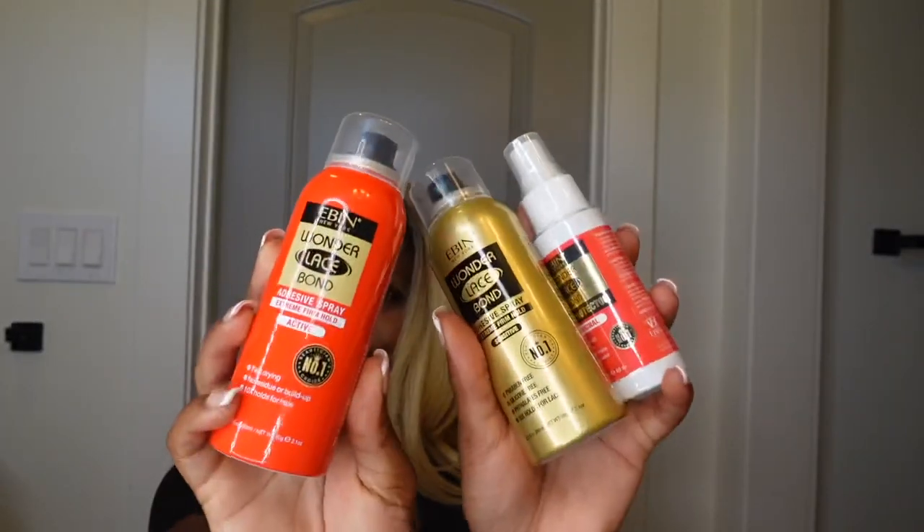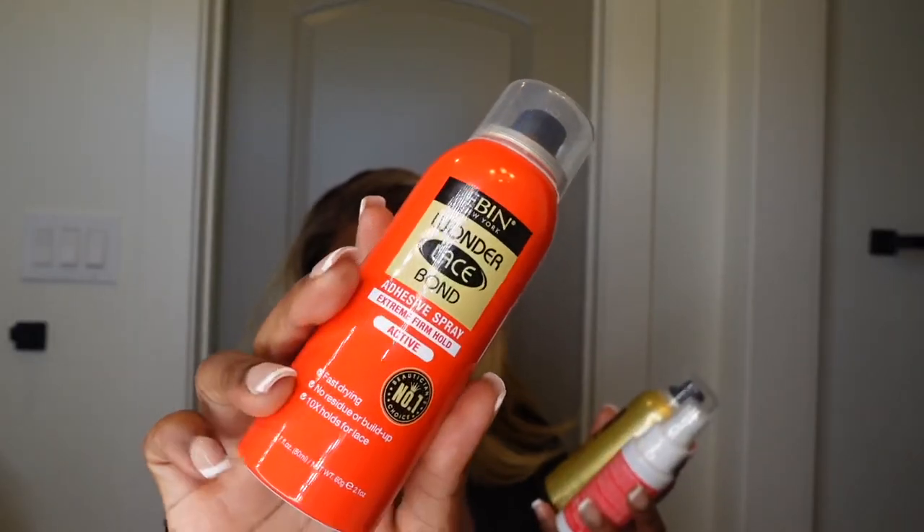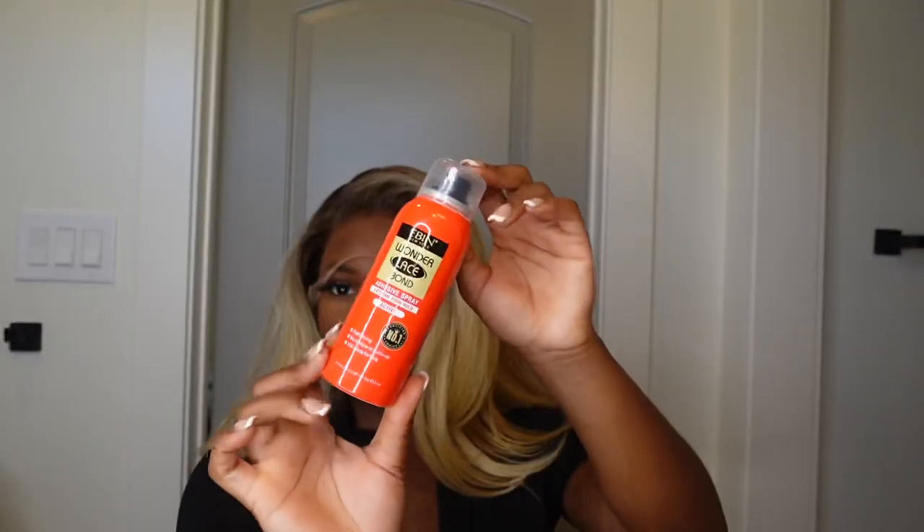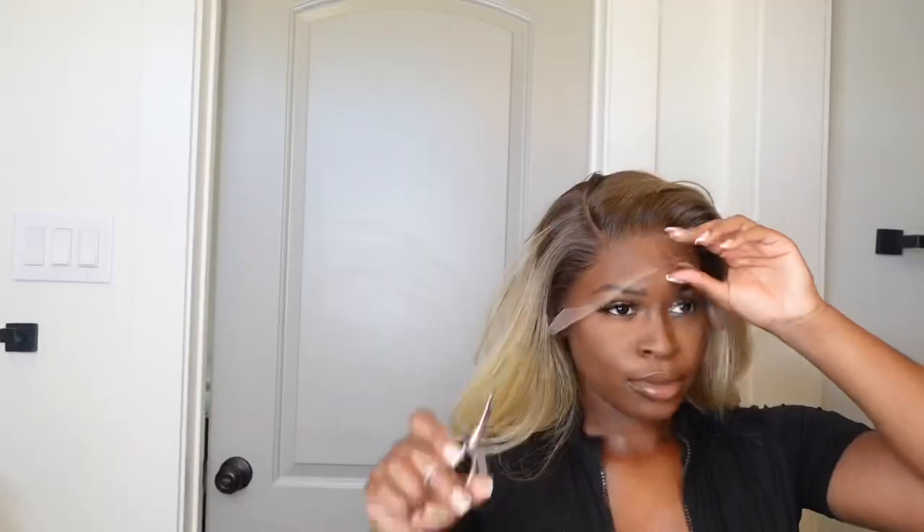Thank you Evan New York for sending me these amazing products. I was sent their big adhesive spray for normal and sensitive skin, as well as their skin protectant. I'll be using the adhesive spray extreme firm hold in the red can to install this wig.